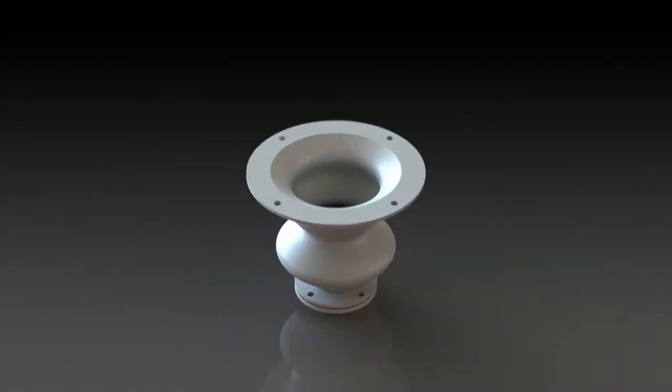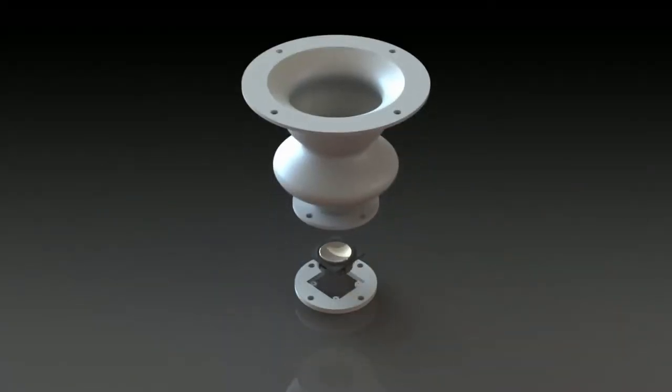The idea of the project is basically designing, making, and testing a small horn for a small loudspeaker.